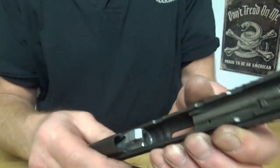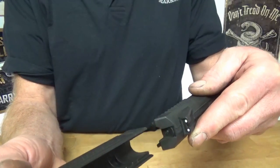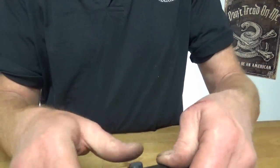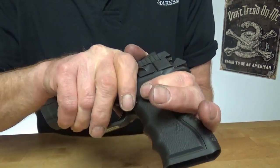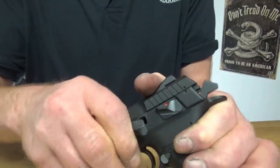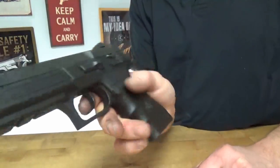Reassembly is pretty much just as easy. Slide the barrel back through. This is one of those typical spots where to get it together you've got to cock it, line up your dots, and put your pin back in. Upside down and lefty — but there you go, all good.